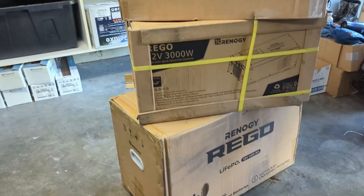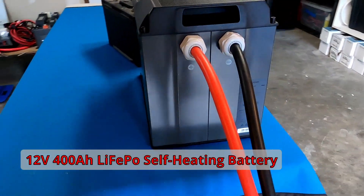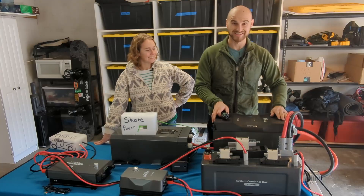Hey everybody, our full Rego system has come in and we're excited to introduce you to all the different components. We'll start with our battery. This is a 12 volt 400 amp lithium iron phosphate battery — it is a beast.